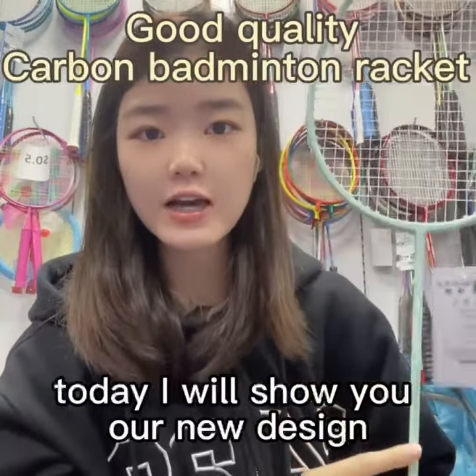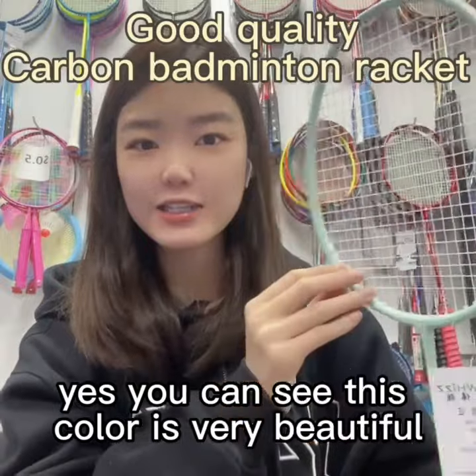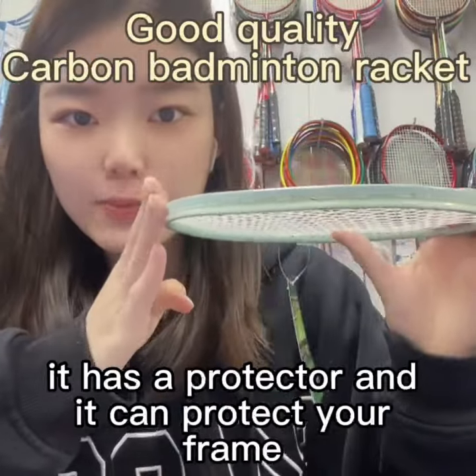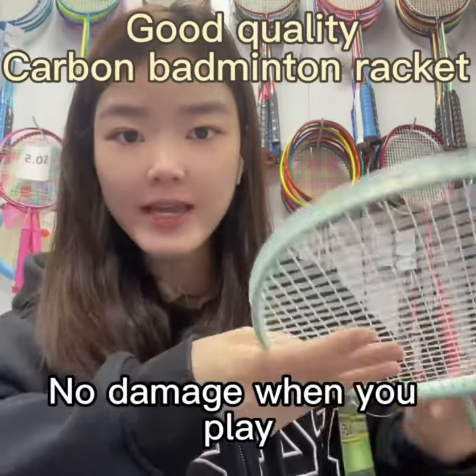Hello everyone, today I will show you our new design protector Benetareki. You can see this color is very beautiful. And you can see this part — it has a protector and it can protect your freight load from damage when you play.